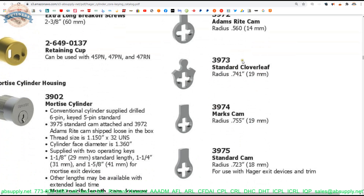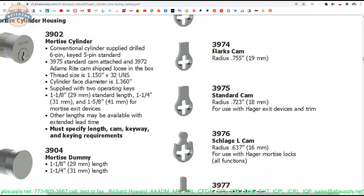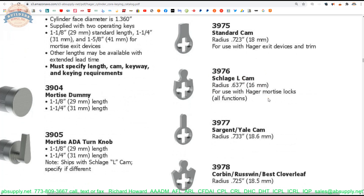Why might you need a cam from Hager to stick a mortise cylinder into a Sargent or Yale? Generally, that is done because you are using company A's keying system in company B's locks. Hager has keyways that match other manufacturers, but then they have their own keyways: H1, H2, and H3. There are three keyways — it's a small multiplex system and the H1 is the standard.